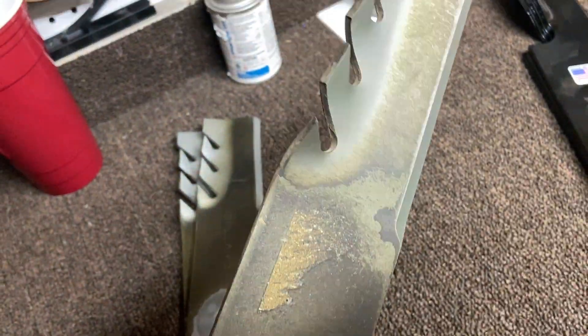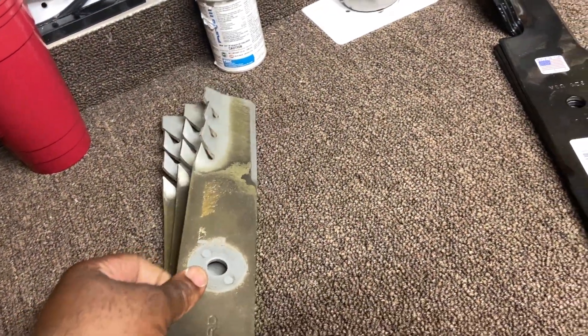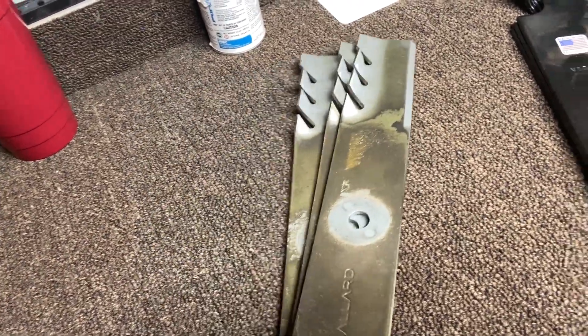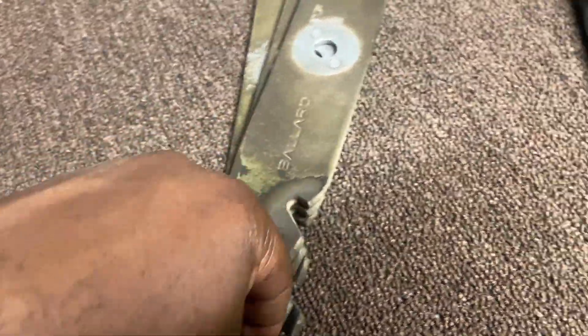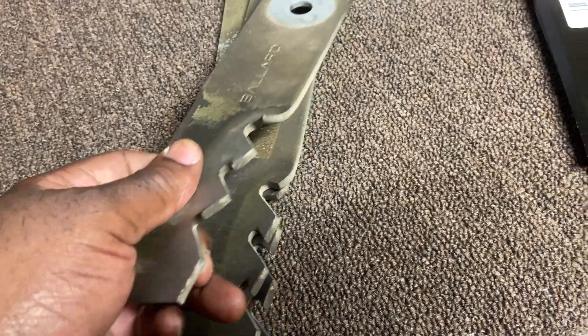These blades right here are the Ballistic Rippers — what I had on during the winter season for all my mulching and leaf cleanups. I'm telling you, these are awesome blades. I will definitely be getting another set.